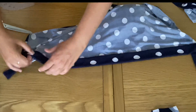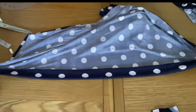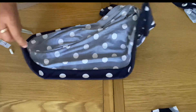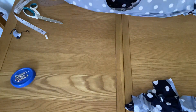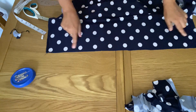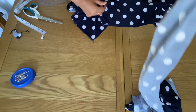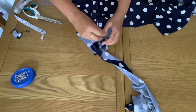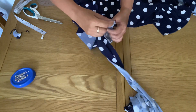This is the front part of the top and the belt is attached. Now I'm going to prepare the longer belt — the longer belt will attach at the back part of the top in the same way I attached the front part belt.